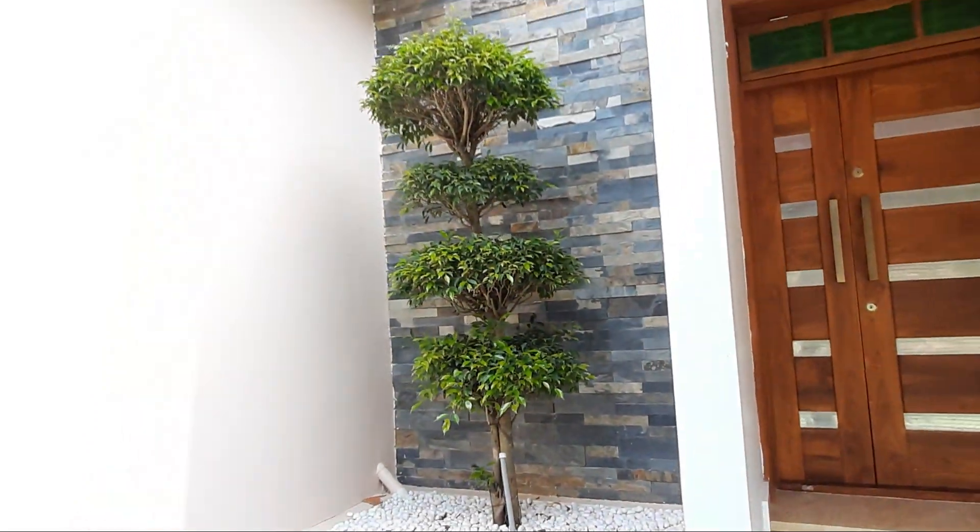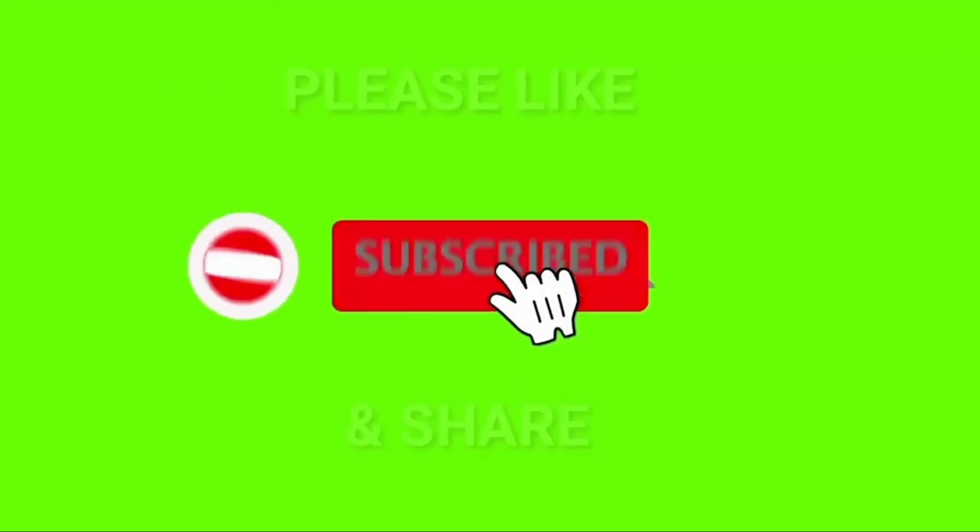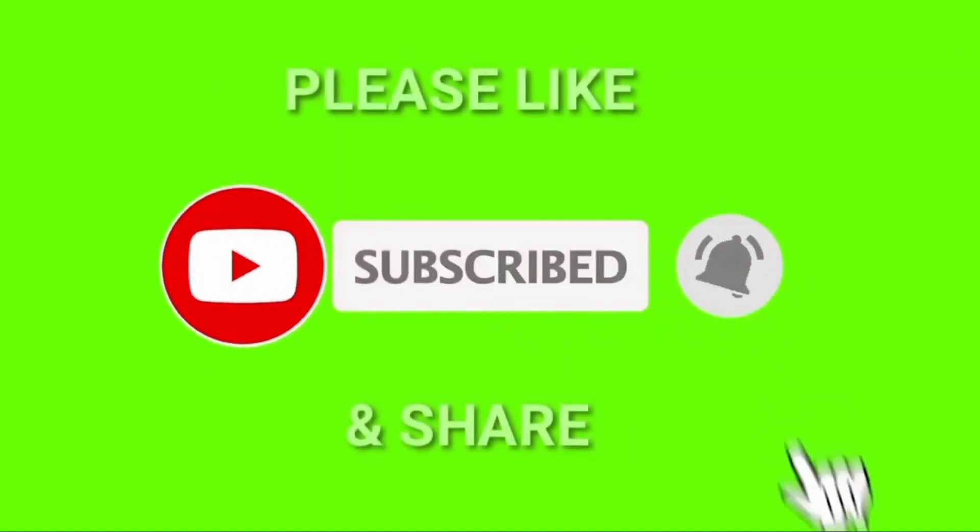Please like and subscribe to our channel. Don't forget to share with your friends. Thank you for watching.